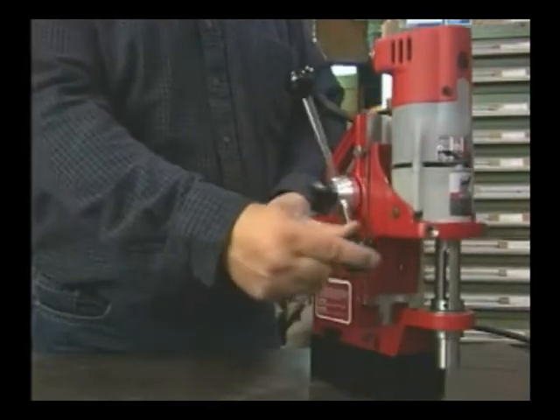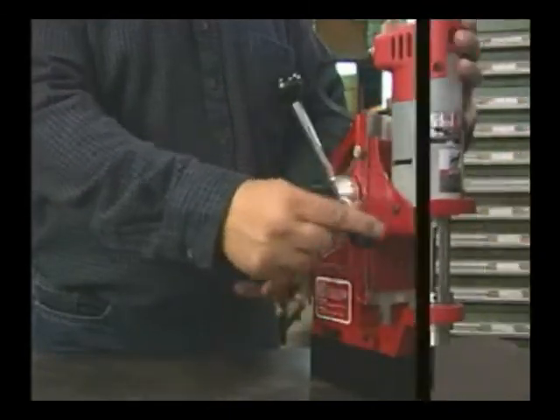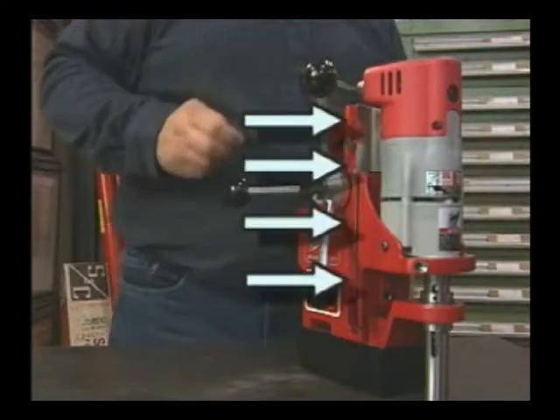The gib is factory set to ensure smooth, even travel. However, it may need to be adjusted. Here's a case where the gib is loosened over time. We'll fix this by tightening these set screws.